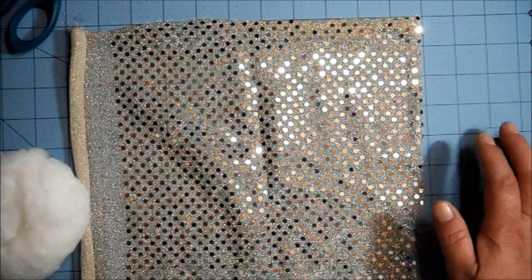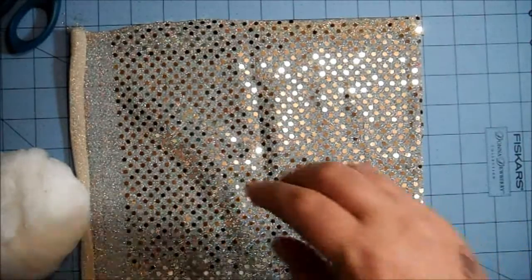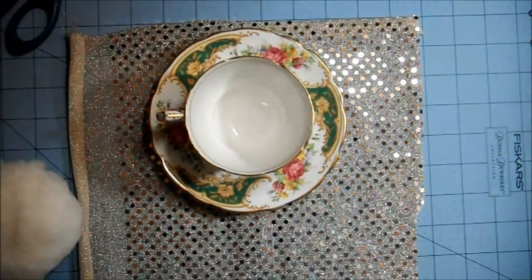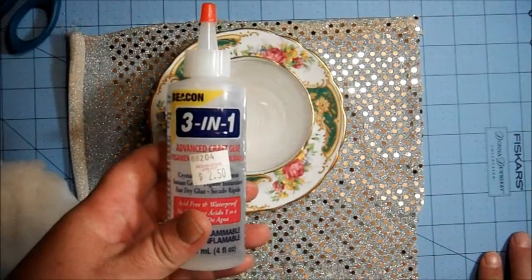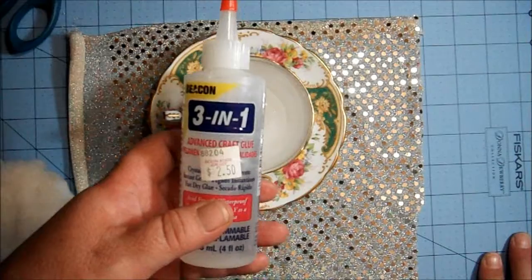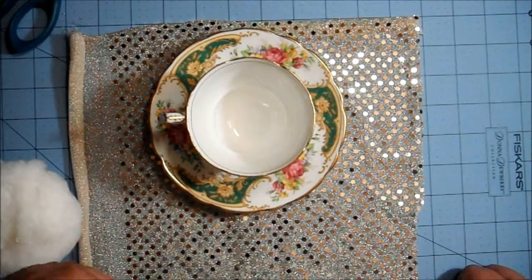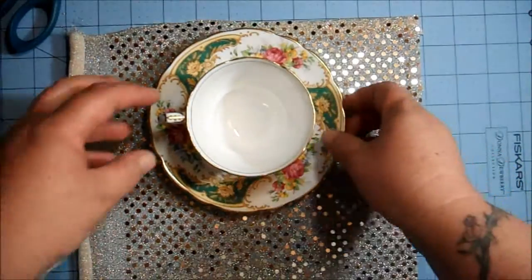Something I won't do in this video but I'll mention quickly: if you want to glue the teacup to the plate, don't use hot glue. Use Beacon Three-in-One Advanced Craft Glue. Put a little along the rim of the bottom of the cup, stick it down where you want it, leave it overnight, and you're good to go.